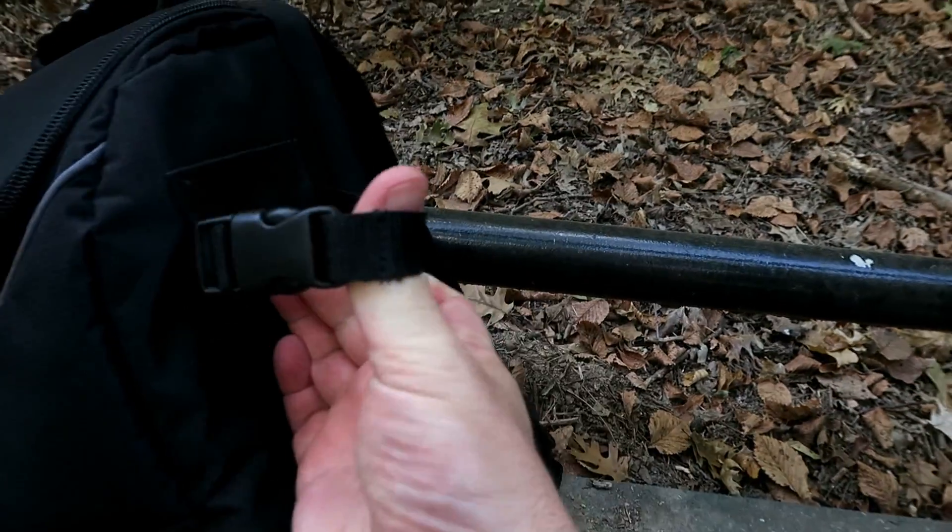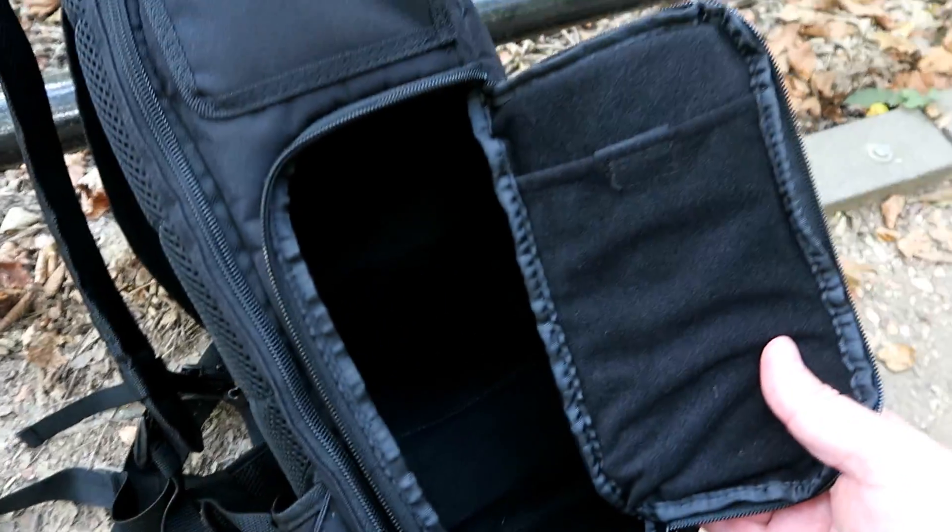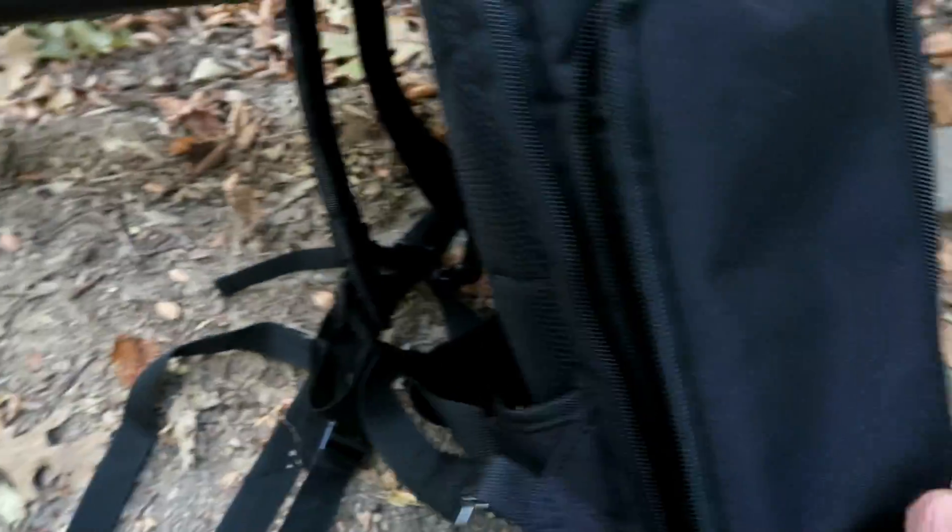Next we have the tripod straps. These keep the tripod nice and secure to the bag. I do like this little pocket at the top here for your headphones or anything you want to quickly have access to. And speaking of quick access, this is what the side access panel is for — put your camera in, quickly whip it out, snap your photos and put it back in.